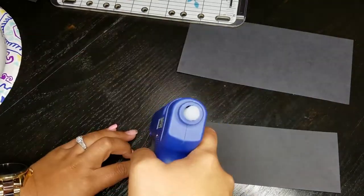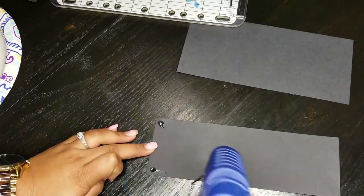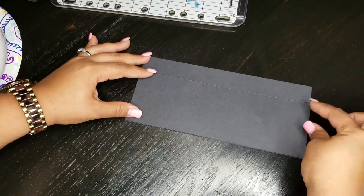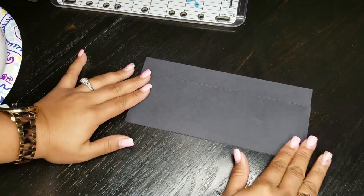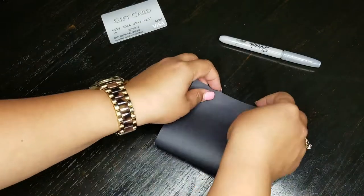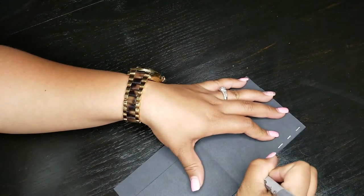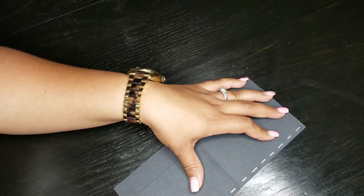With the wallet card, you want to make sure you cut two different size rectangles, then you're going to glue the smaller one on top of the larger one, and then fold it in half. Then you're going to add some decorative stitching all around the border and make it your own.